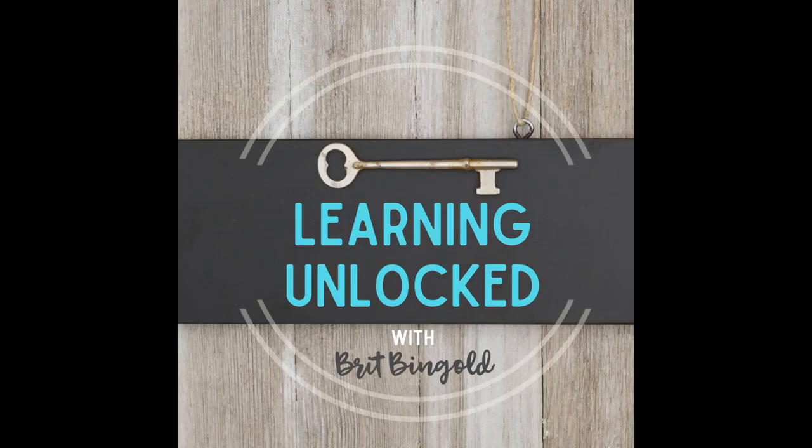Everybody I think wants our normal back for sure. I'm feeling it too as a parent — you're like, oh yeah, I love you, but I need you to go back to school. Tell our listeners a little bit about who you are as a teacher, educator, what your passions are, what you're working on — just a little intro about yourself.